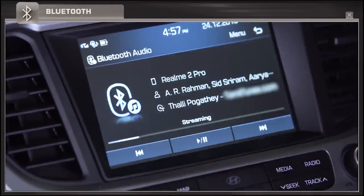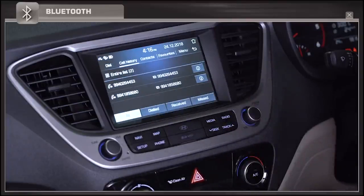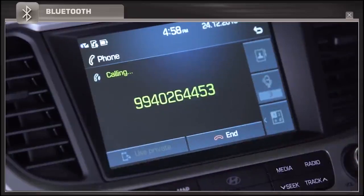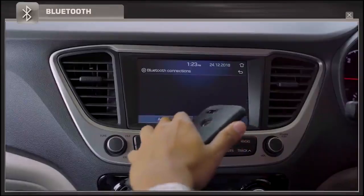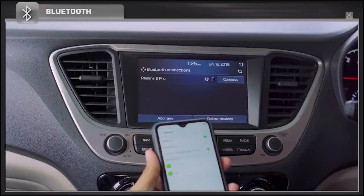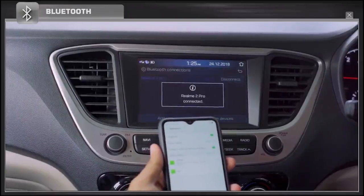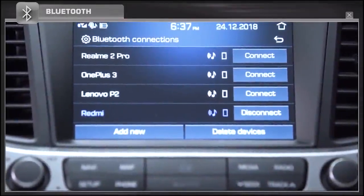For the very first time, users cannot pair their phone through Bluetooth while driving. If your phone is already paired with the car multimedia system, then auto pair will be established whenever your phone's Bluetooth is turned on. Only a maximum of five users can be stored in Bluetooth connection history.